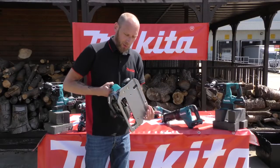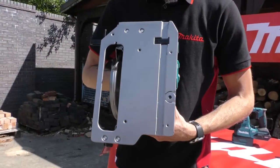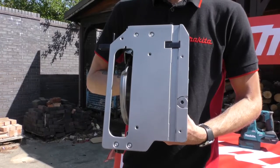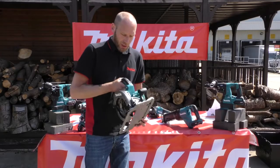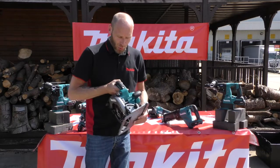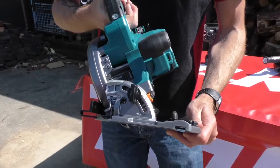As you can see with this machine, the base plate goes directly onto the guide rails, so there's no need for any adapters between this and putting it onto the guide rail system. For bevels, it also has positive stops on the more commonly used angles.